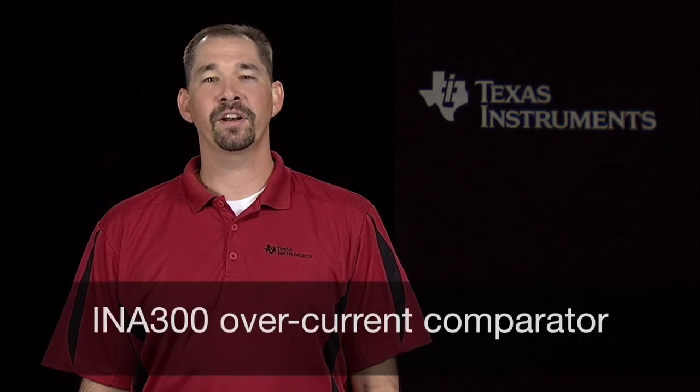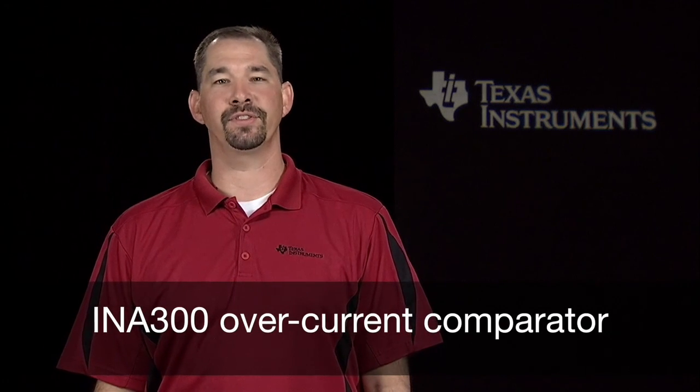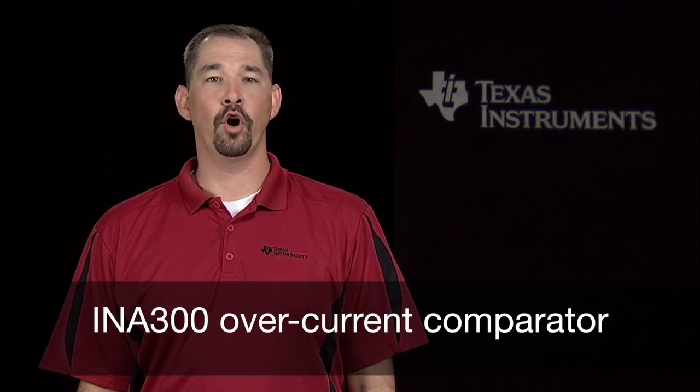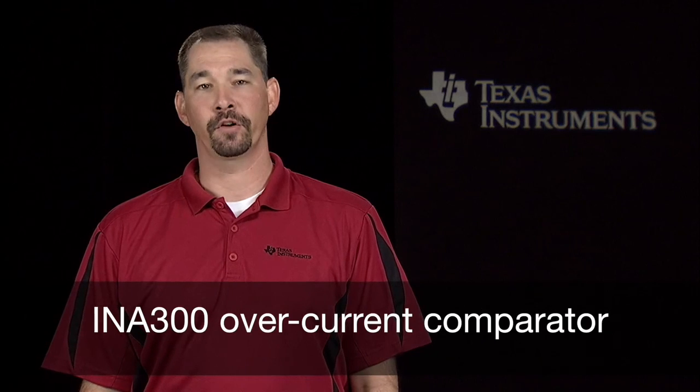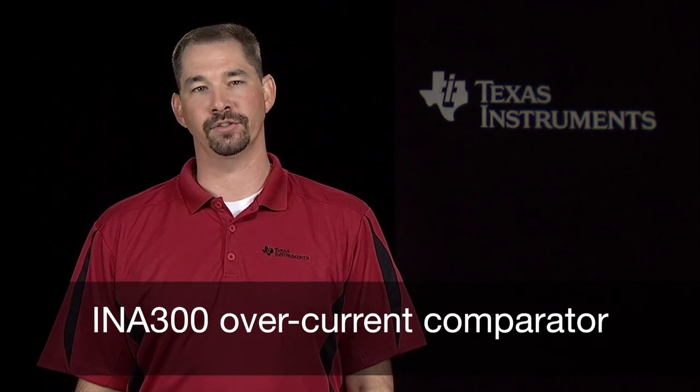Hello, I'm Scott Hill, Current Sense Amplifier Systems Engineer at Texas Instruments. I wanted to take a few minutes today to introduce the INA300, our new overcurrent comparator, and tell you why it is an ideal solution for many overcurrent detection applications.